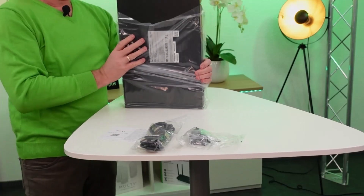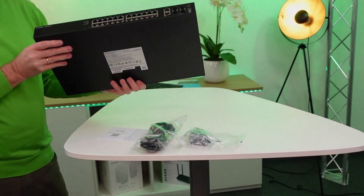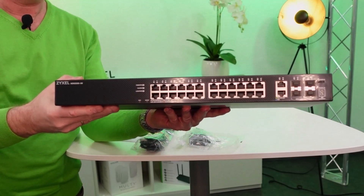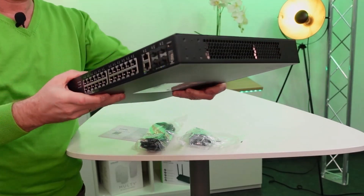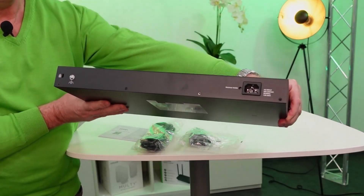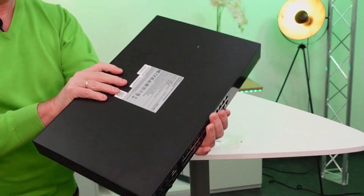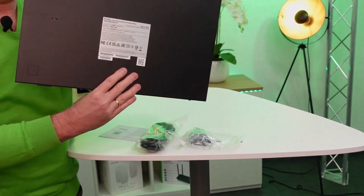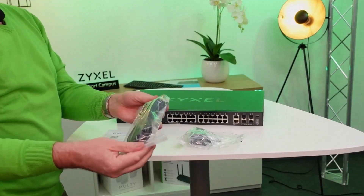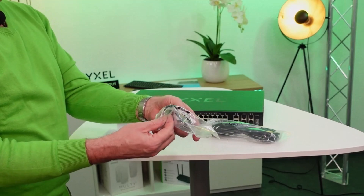If you unpack the device, you see the details of the product on the bottom label. On the front side you see the connections including SFP plus connection. On the left hand side there's the connection to install the device into a rack and a fan hole. On the back side you find the grounding and the power connection and the fan on the other side. The QR code and serial number and MAC address on the bottom label helps you to install the device on Nebula Control Center.